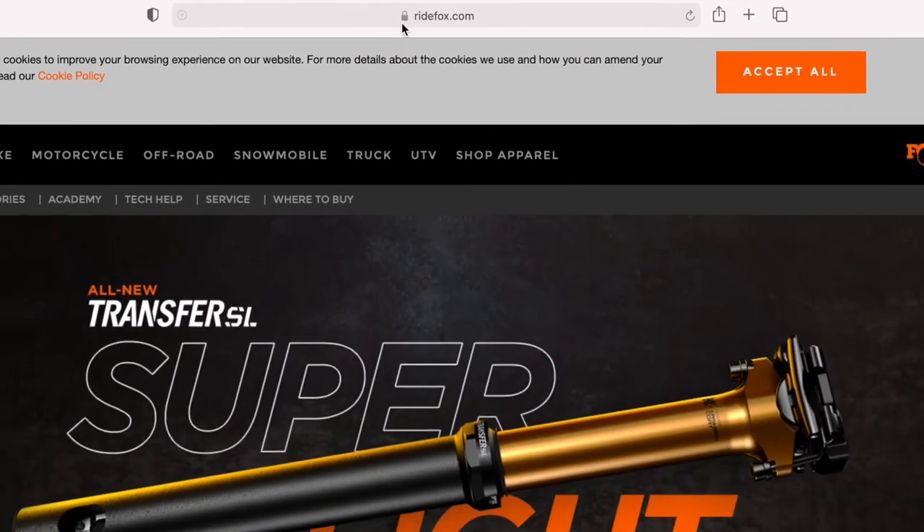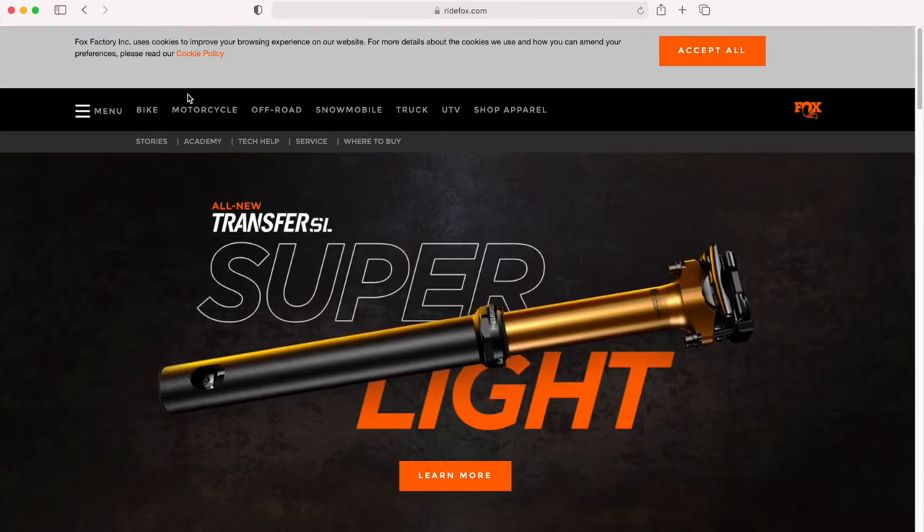So how to send out your Fox fork and shocks to get a service — this is the step-by-step guide. Follow along right here at ridefox.com. What you want to do is hop over to the bike section.